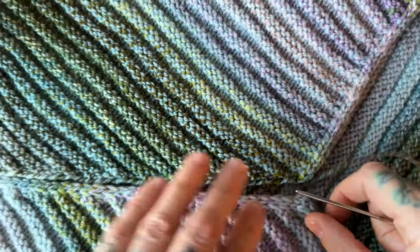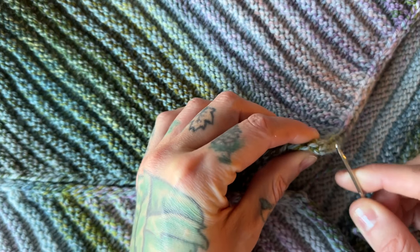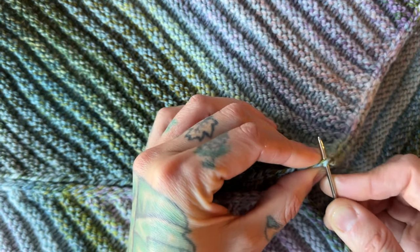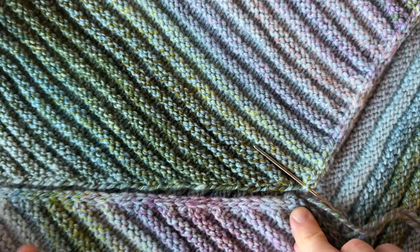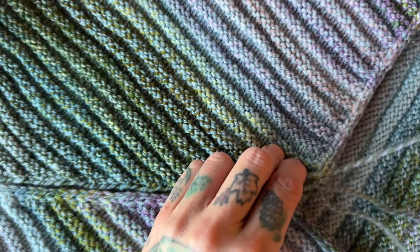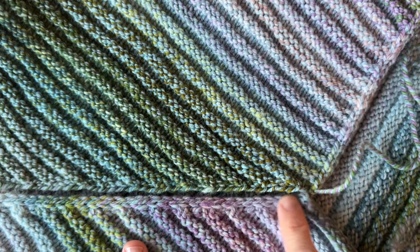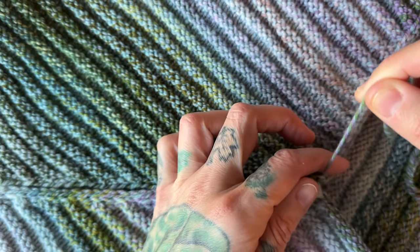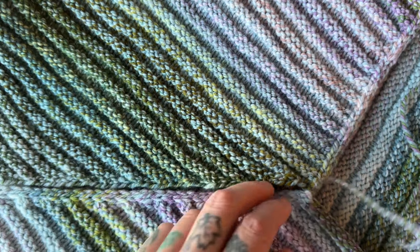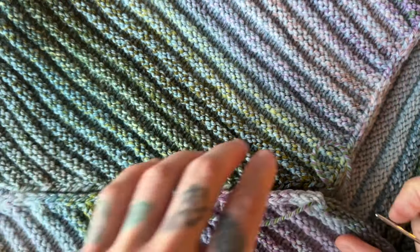We are going to begin by just bringing these two I-cord edges together. I don't do anything very fancy here. I want to kind of go in through this side, so all I'm doing is inserting my needle. My yarn is still attached over where I finished my cowl. If you broke your yarn and did not leave a long enough tail, you can always just attach a new strand of yarn — you would want to attach it on your side that has the I-cord intact along the neck edge. All I did is go from the bottom up so I can bring these two I-cords together, and then I'm going to bring it through here one more time just to really stabilize the bottom. And we are ready to start seaming.